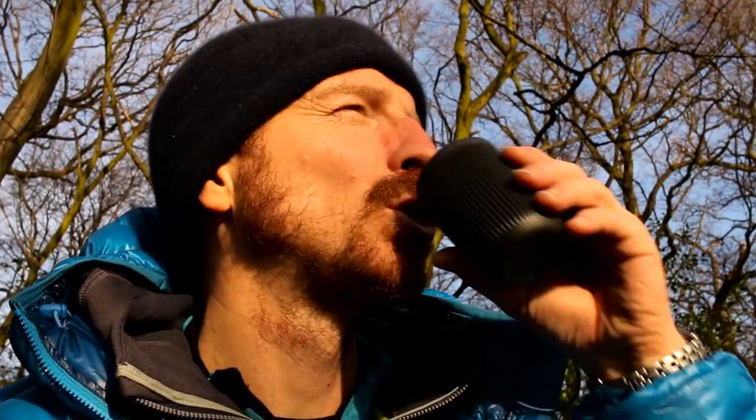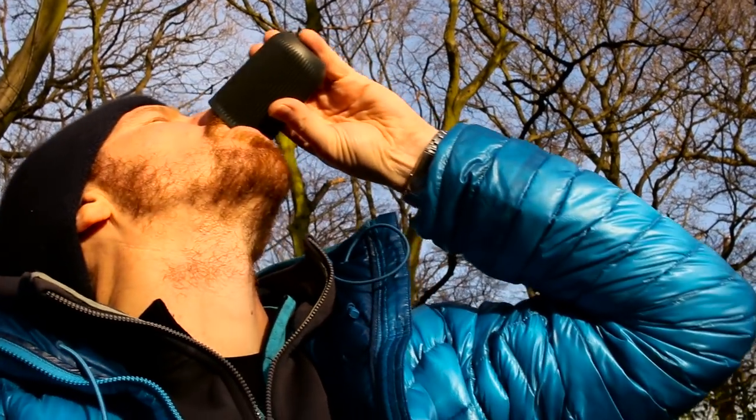Thanks for watching guys and I'll see you soon. Coffee beans from Mount Everest — who'd have thought it, eh? Coffee.